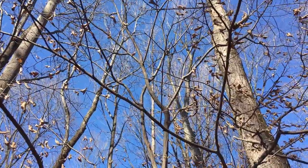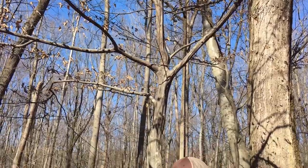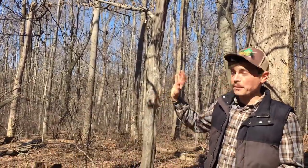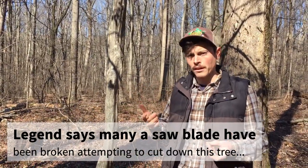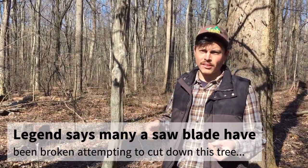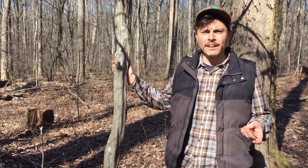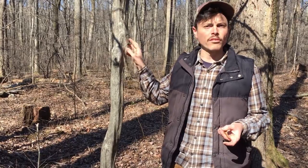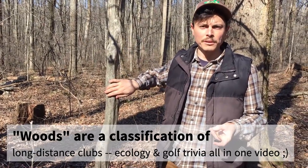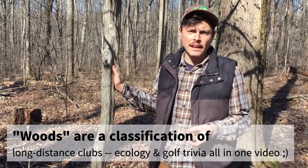That bark is very distinctive — even on younger specimens you'll get this fluting, that muscle-like texture. It's called ironwood because it has very hard wood, used for things requiring durability such as tool handles. I've also read it's prized for walking sticks, and wooden golf club heads were made from ironwood because of how dense and hard the wood tissue is.